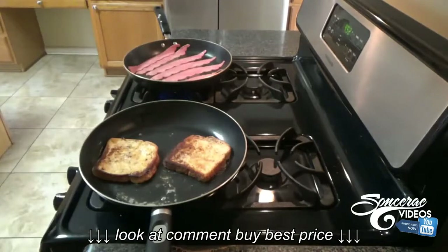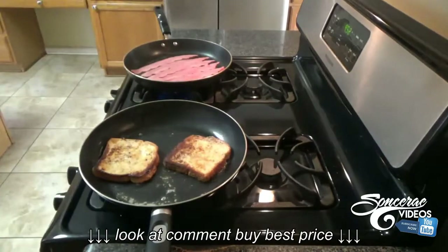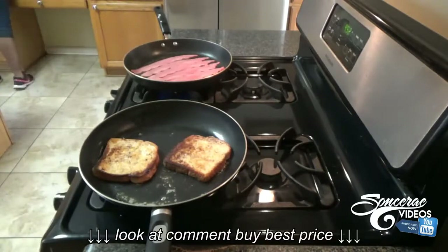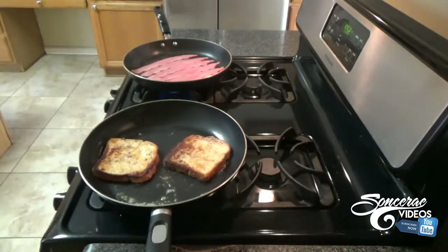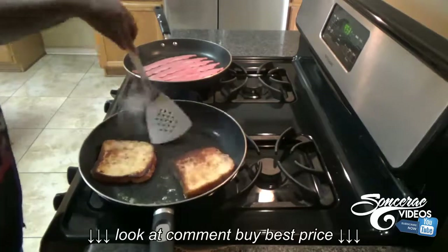You gotta make sure the heat is hot enough but not too high. I'm gonna put the bacon inside of the other pan and add some butter in there because it's gonna stick — turkey bacon is kind of dry, it's not as greasy as regular bacon, so you gotta put something on it.